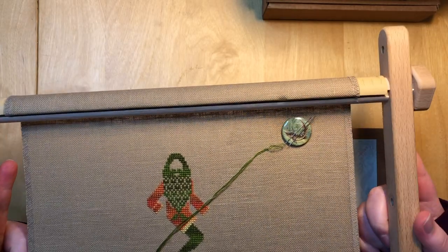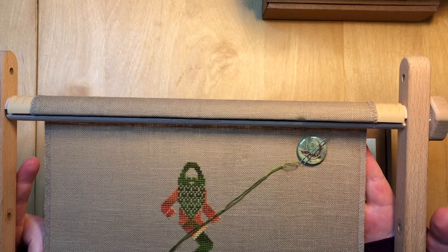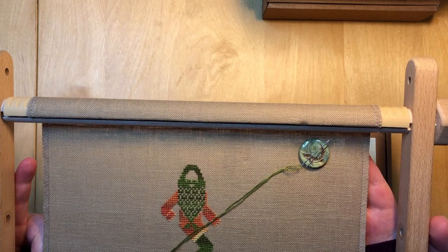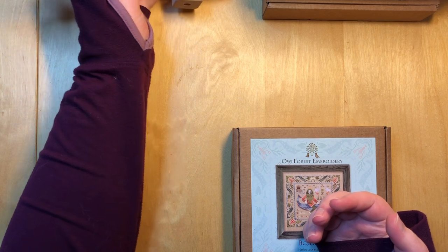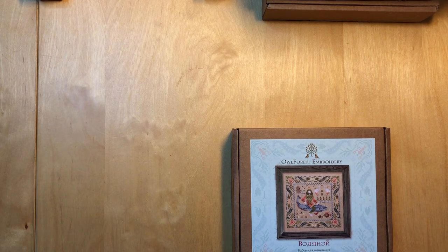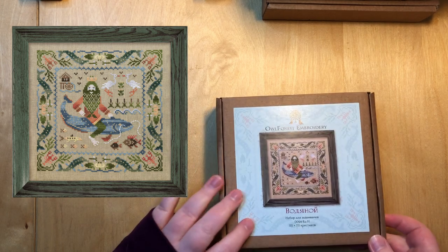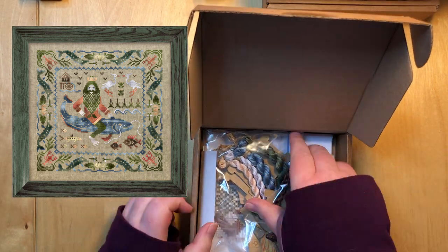I love the Owl Forest needle minders — they are very simple but pretty, and they use extremely strong magnets, which I adore. I've made a few needle minders myself but for whatever reason they tend to not work well with all the pins I use.